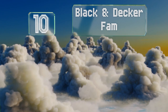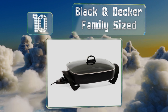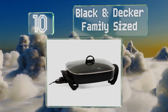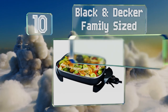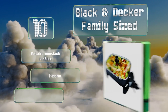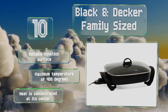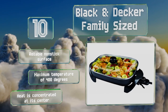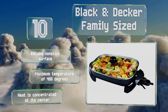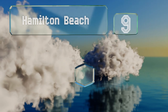Starting off our list at number 10, the Black and Decker Family Sized simplifies entertaining by functioning as both a frying pan and a convenient serving dish. Thanks to its quick-release plug, a large cooking area makes it great for preparing or reheating meals for the whole family. It comes with a reliable non-stick surface and a maximum temperature of 400 degrees. However, the heat is concentrated at its center.